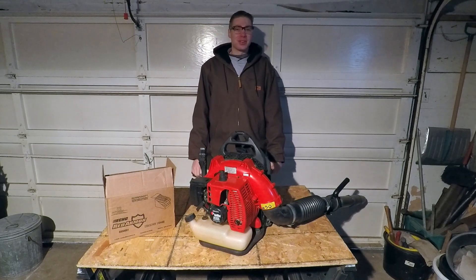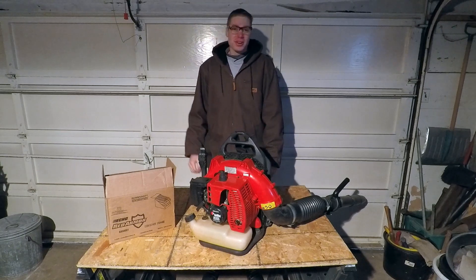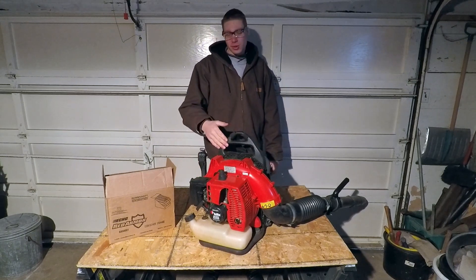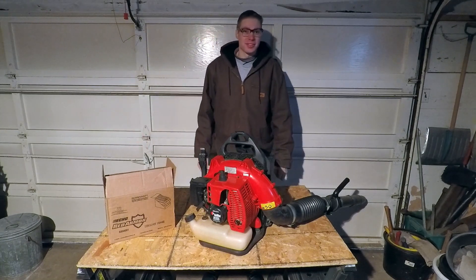What's going on guys, Caleb here at Caleb's Property Maintenance. In today's video, we are going to be talking about older two-stroke equipment and what we can put in the gas to make the equipment run better. So let's get right into it.